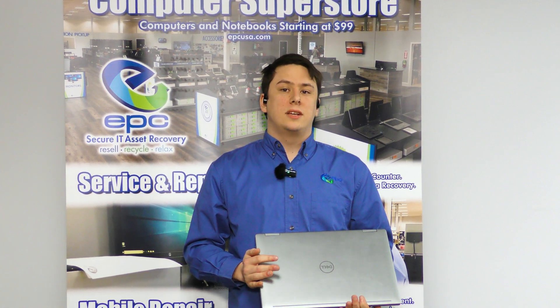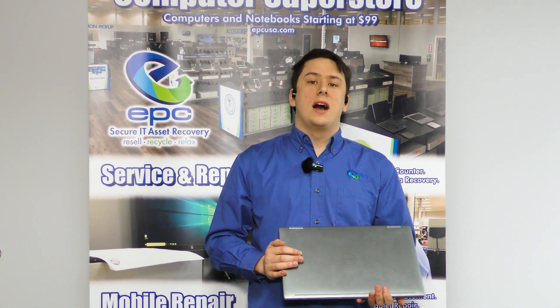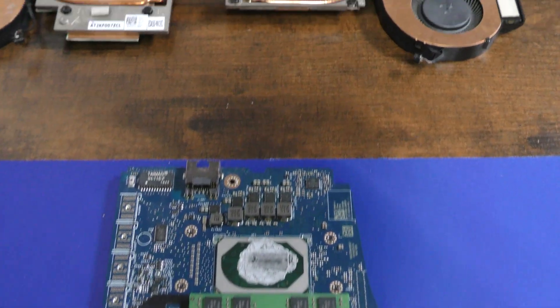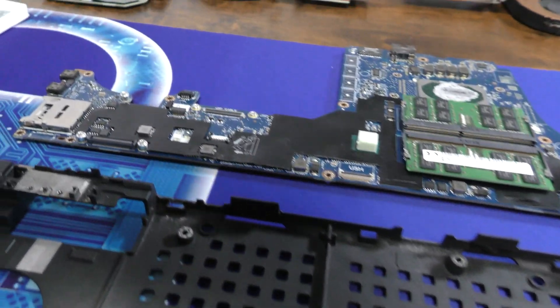Hello and welcome back to another EPC Teardown Guide. Today we'll be taking a look at the Dell Precision 7540. This is a high-end workstation PC with its own dedicated graphics card from 2019. It's straightforward and a little time consuming to disassemble, but today we're going to show you how. All you'll need for this teardown is a single PH1 Phillips bit.